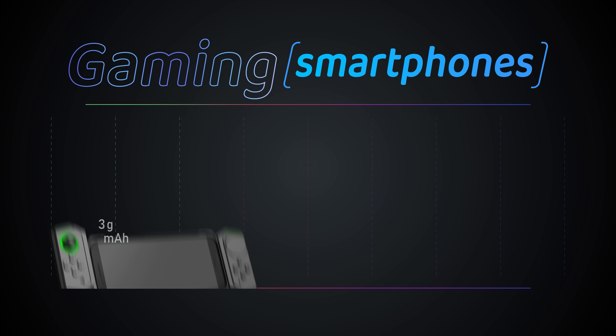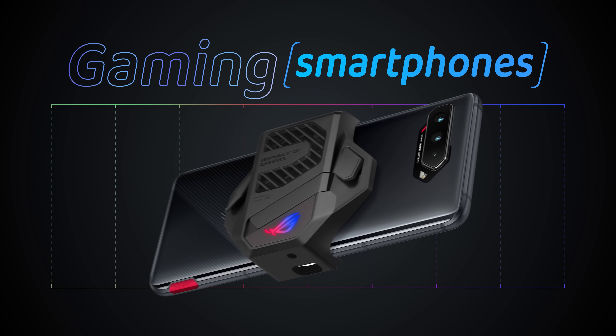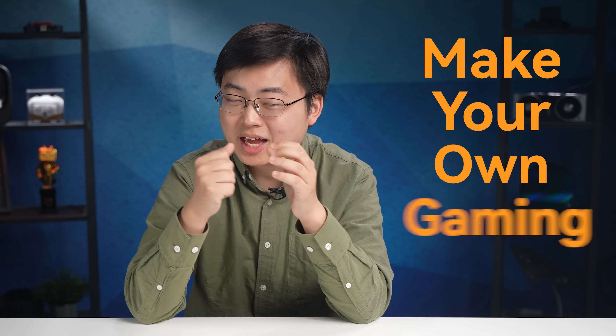Gaming smartphones have been a thing for quite a while — they may have crazy gaming performance with huge battery life, maybe even with an active cooling fan inside. But have you ever wondered if one day you could make your own gaming handheld?